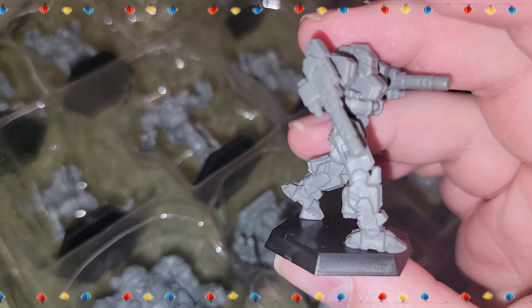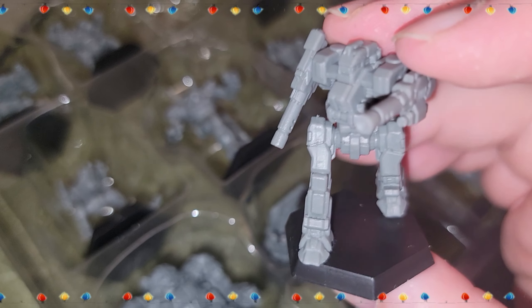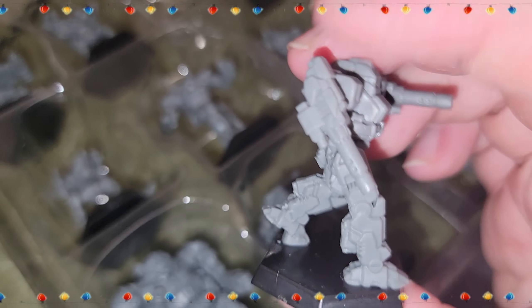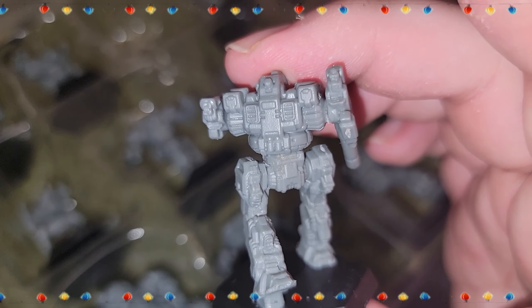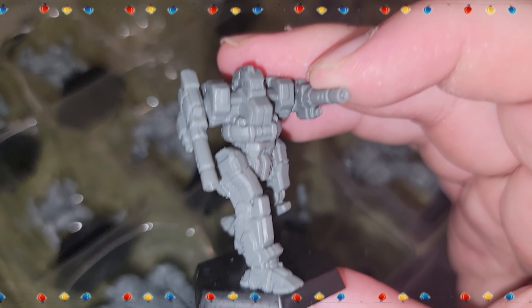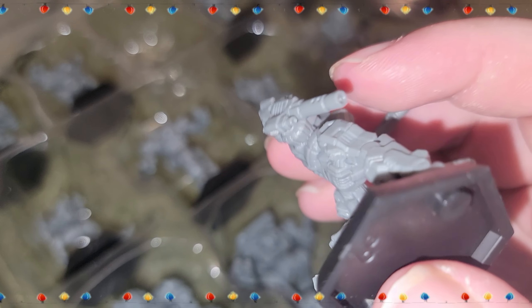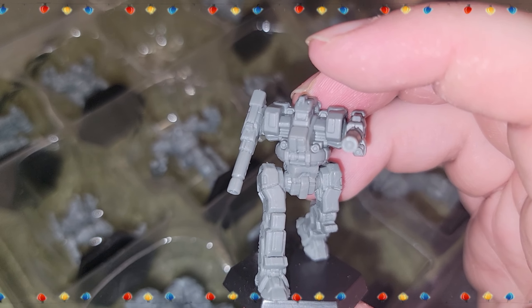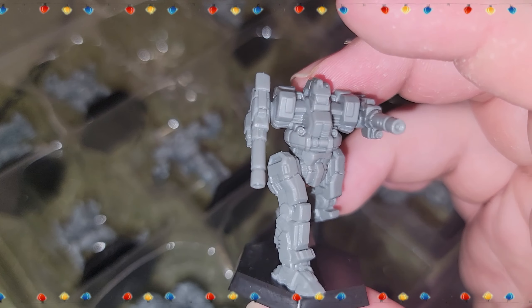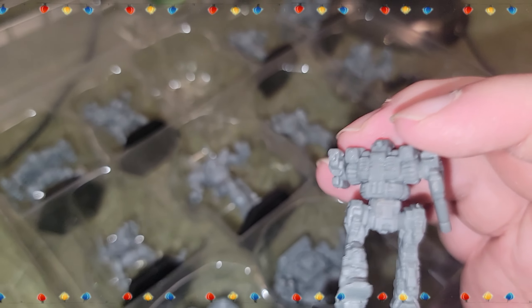Here's the Blackjack — it looked like a Lancelot from a different angle. I love the little holes on the barrel and the vents on the legs look fantastic. I wonder if this is the BJ-2-0 or a standard Blackjack.